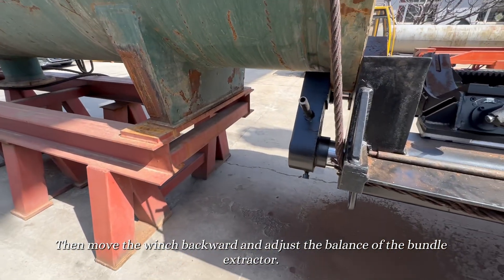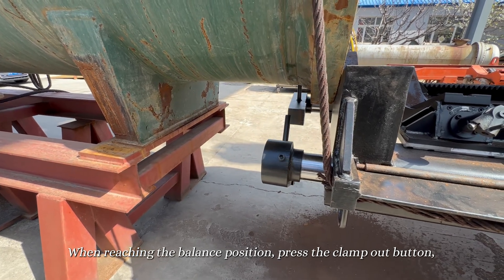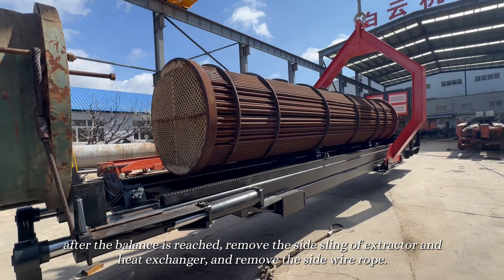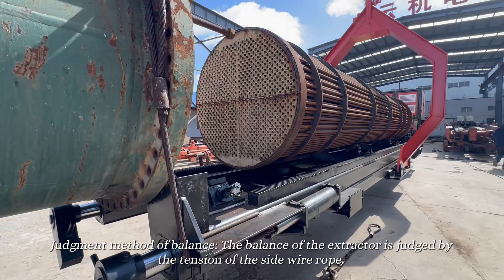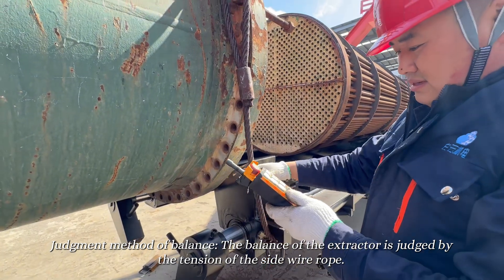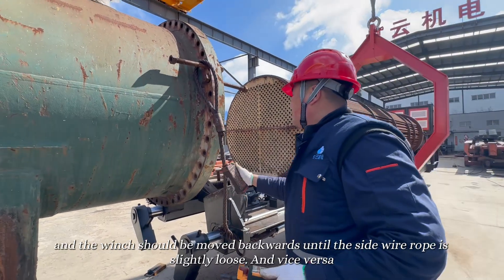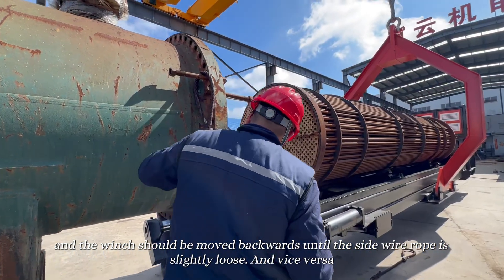Move the winch backward and adjust the balance of the bundle extractor. When reaching the balance position, press the clamp out button. After balance is reached, remove the side sling of the extractor and heat exchanger, and remove the side wire rope. Balance judgment method: the balance of the extractor is judged by the tension of the side wire rope. When the side wire rope is in tension, it indicates that the front is heavy and the back is light, so the winch should be moved backwards until the side wire rope is slightly loose, and vice versa.